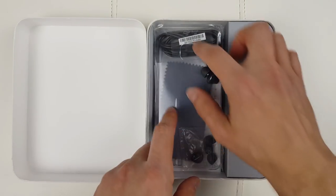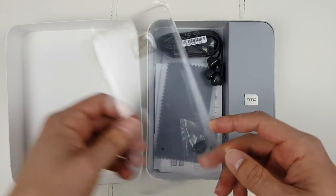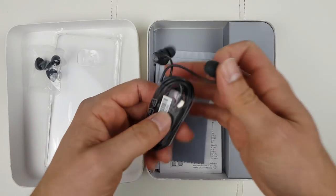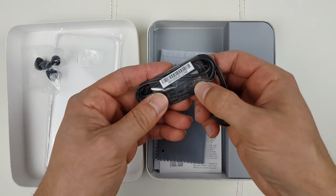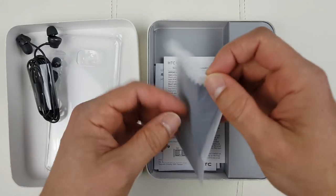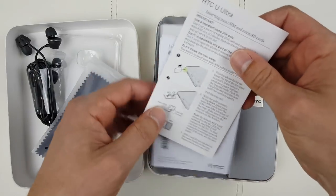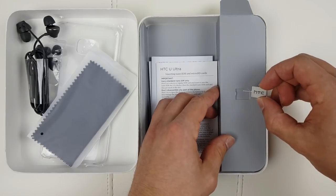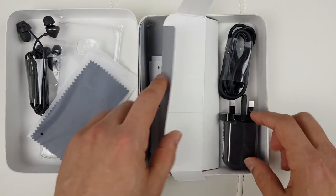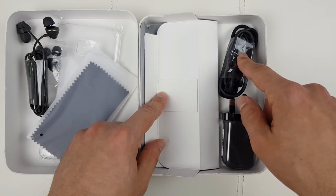Let's see what we have in the box: a plastic cover, some spare parts, the HTC U Sonic headphones — they're USB Type-C headphones, only compatible with this phone — a cleaning cloth which you're going to use all the time, some literature, a SIM ejection tool with extremely good attention to detail, our charging brick, and the USB Type-C cable.